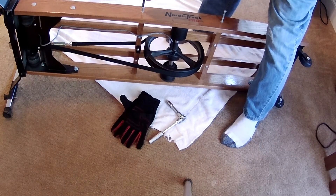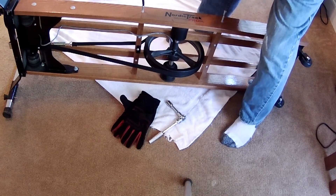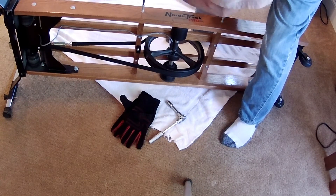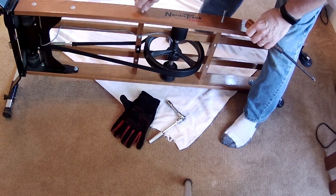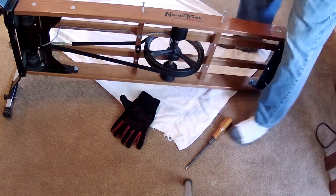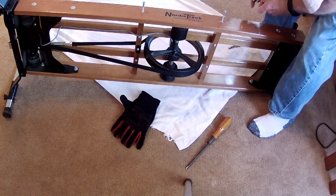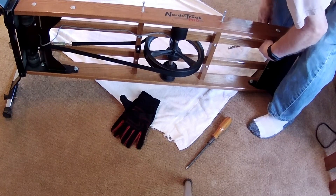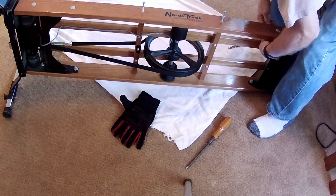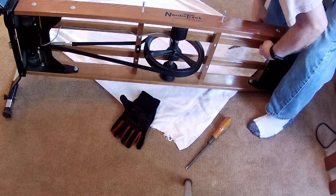Now, being a NordicTrack from the 1980s, it may be a little bit different from what you have, but probably not significantly. The side panel here is held in with two fairly stout Phillips head screws, and these toggle bolts here have a 13 millimeter bolt holding them on. It kind of keeps this whole side piece in place and it has to be removed in order to replace the roller.